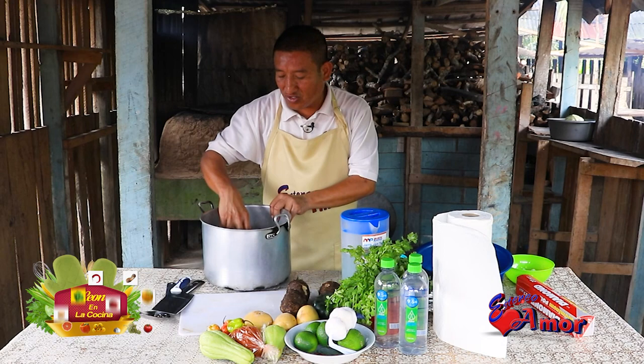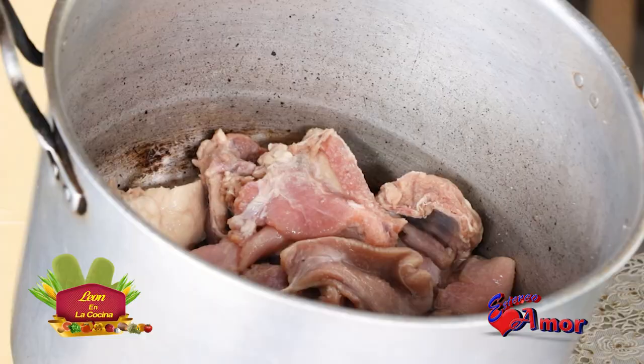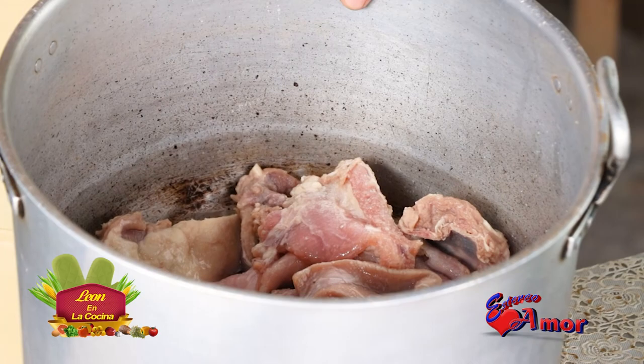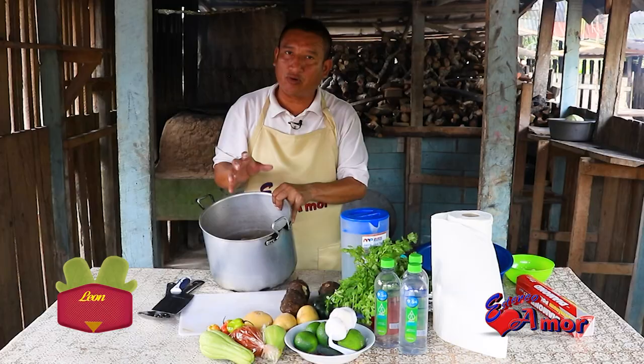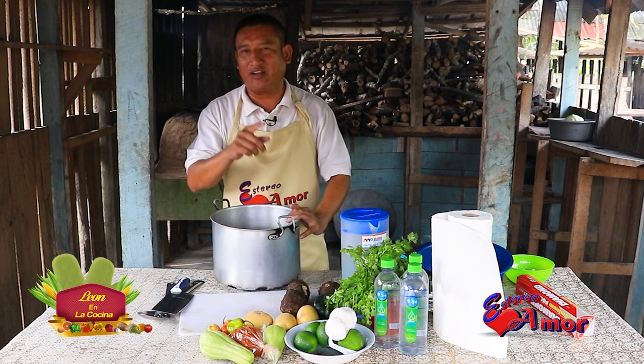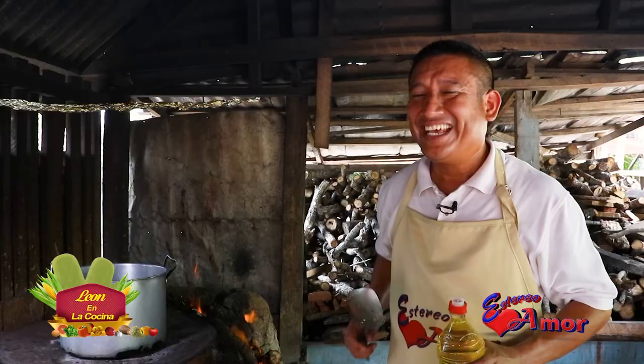Solamente necesitamos la carne de venado, un poquito de agua — recuerde que la carne ya la curtí con limón. Le puse cuatro limones para que quede un poco agrito. Lo dejamos así y lo metemos en el fogón. Ya vamos a seguir aquí en León en la Cocina. Jorge León les manda muchos saludos y gracias por seguirnos.